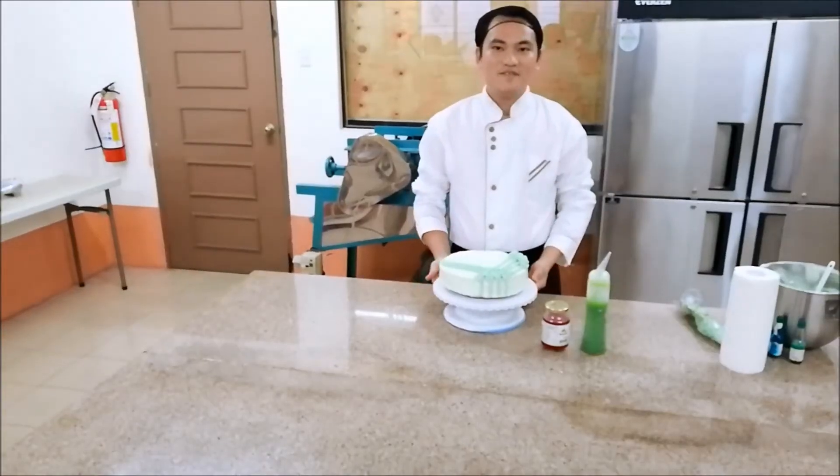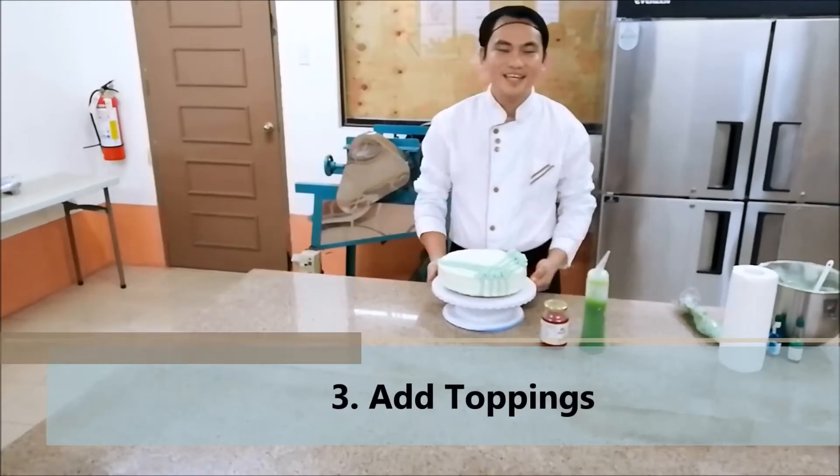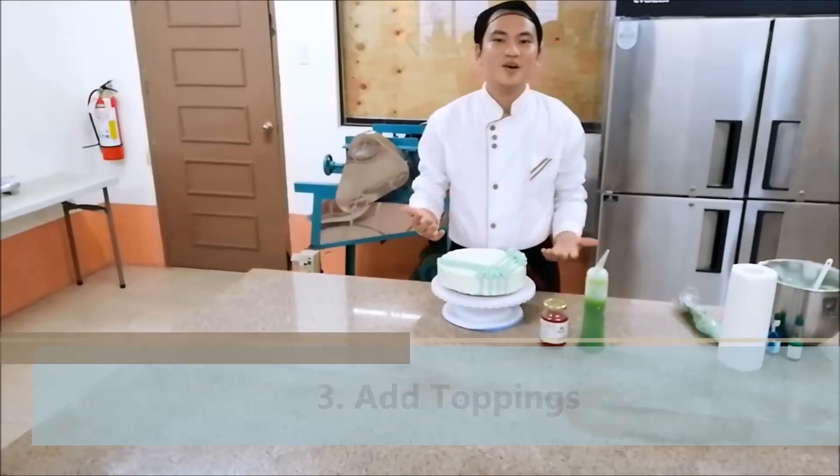And now, we have already decorated our cakes using the buttercream icing. The third step is to add toppings to make it more appetizing.